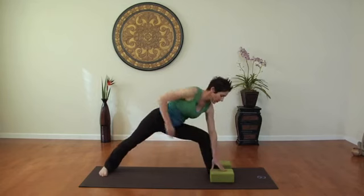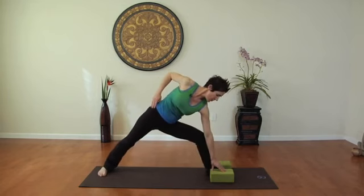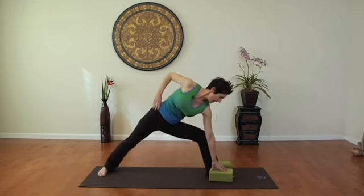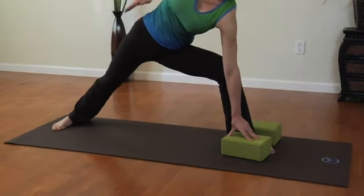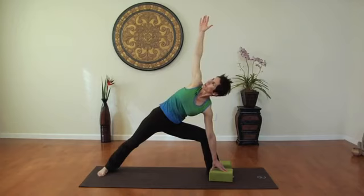Now I'm going to show you triangle pose. You want to place your hand to the inside of your foot on the block. Inhaling with a bent knee, hand to your hip, extending the arm right over the shoulder. Inhale with a bent knee, exhale, straighten.